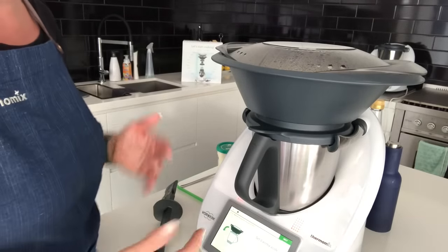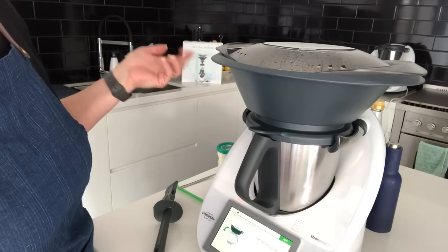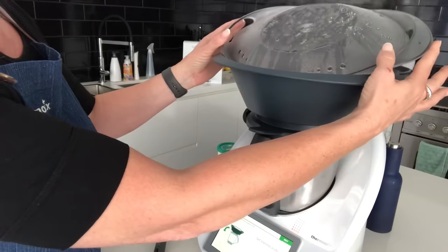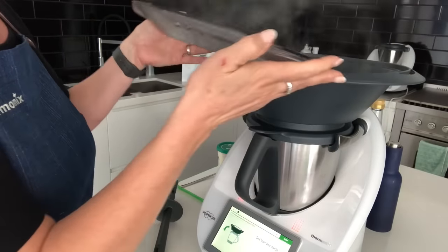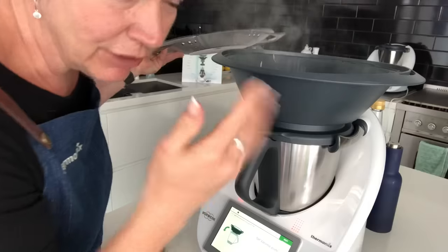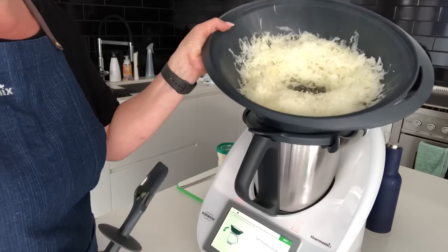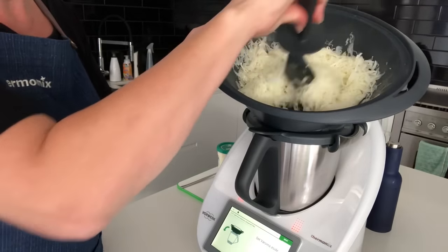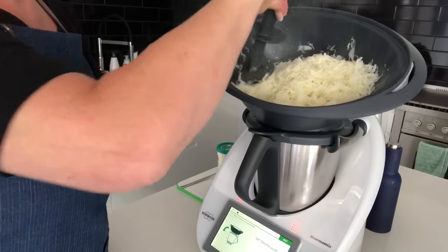Next I'm checking whether the cabbage noodles on top have been cooked through. One thing to be mindful of — when opening the Varoma always open the lid away from you, otherwise you get an unwanted steam facial. They are beautifully cooked, exactly the way I wanted them.